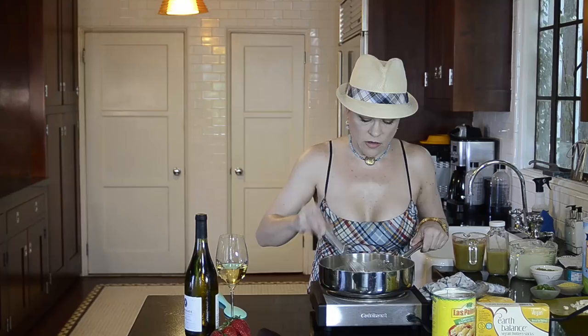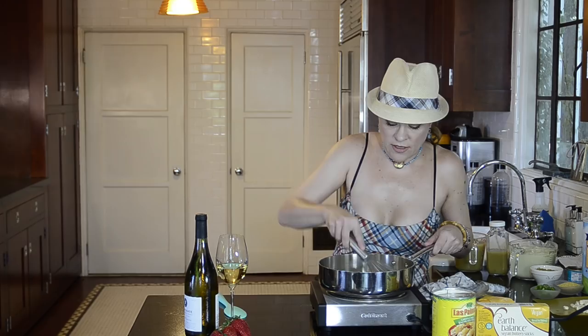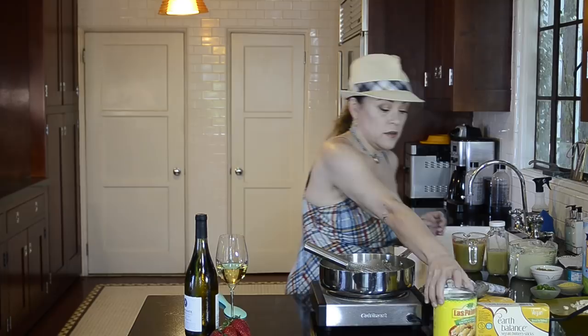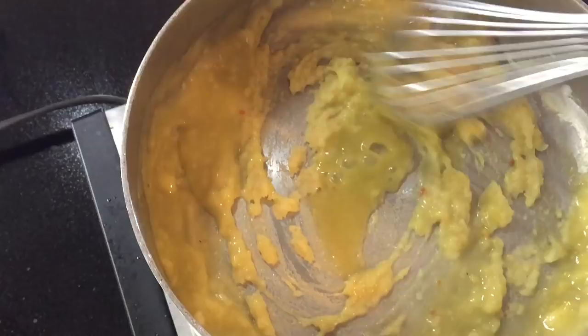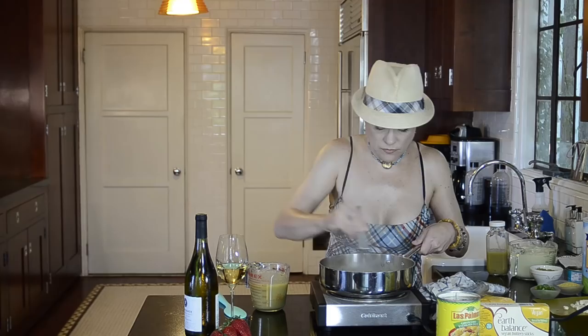Alright, that's nice and melted. I'm putting in the flour and just whisking — it gets thick very quickly. Now I'm going to add two cups of green enchilada sauce from a can, incrementally, letting it thicken in between each addition. It thickens pretty fast on this nice hot pan.